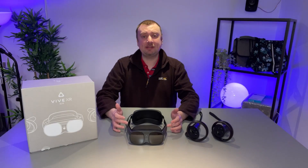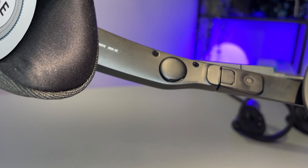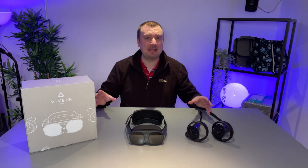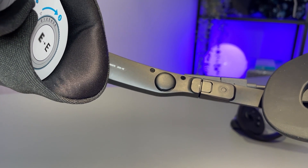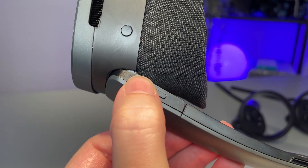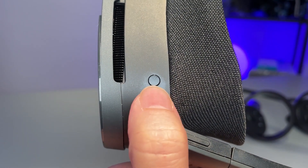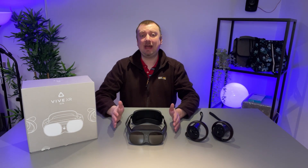There are two built-in speakers positioned over your ears. They're not as impressive as those on the Valve Index, but they produce decent sound — the lows are perhaps not that impressive, but the mids and highs are fine. On the left strap there's a handy volume adjustment button, and just next to that is the main button which allows you to power the headset on and off and also access pass-through mode.